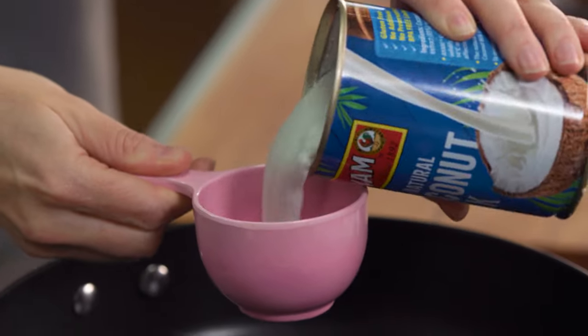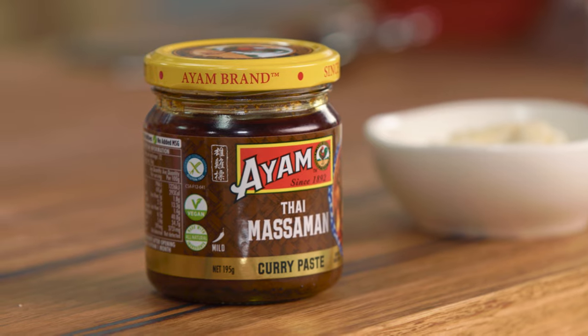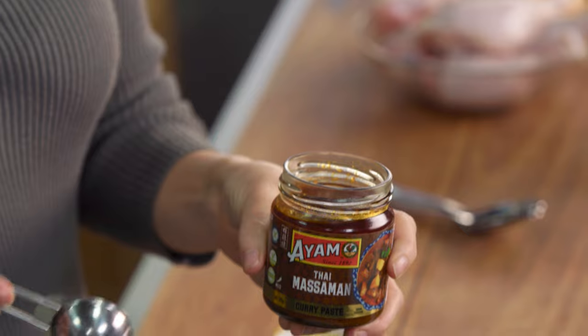I'm going to cook off my coconut milk. So you want about a quarter of a cup of coconut milk into a sauté pan and you want it to begin to boil just like that. Now I'll add my Massaman curry paste, which has lots of gorgeous flavours ready to go in it.